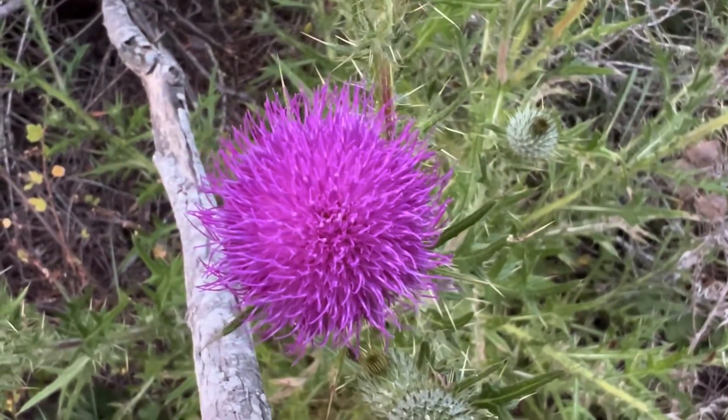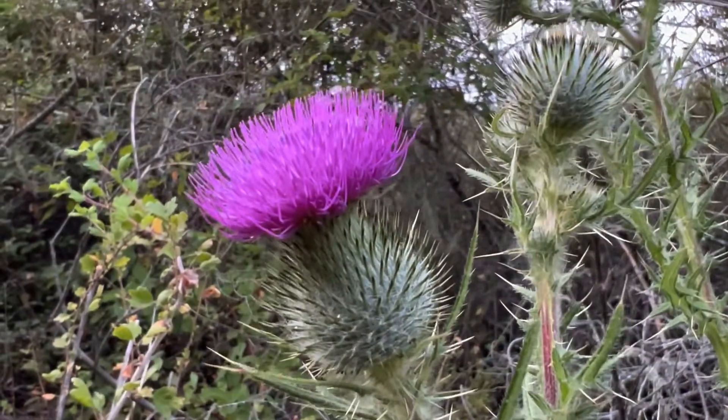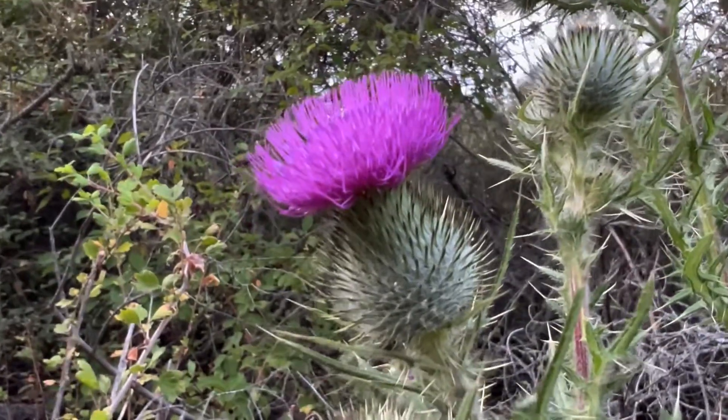Each one of these little things sticking up has both the male and the female part, and at the base of it is an ovule, which is the egg, which will get fertilized and turn into a seed for this thistle.